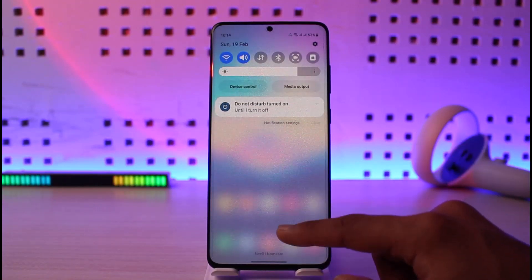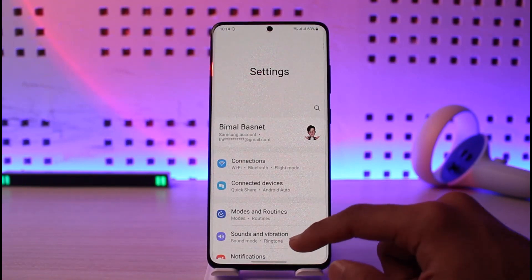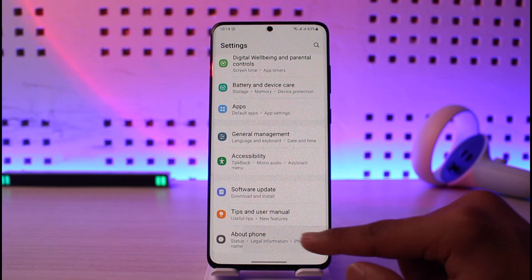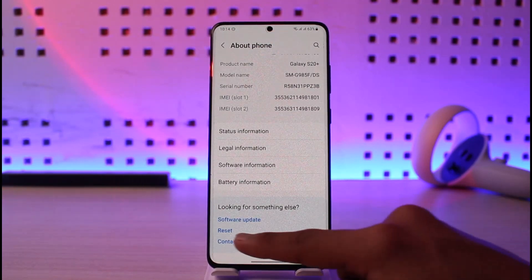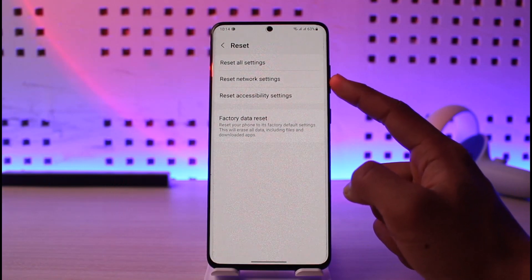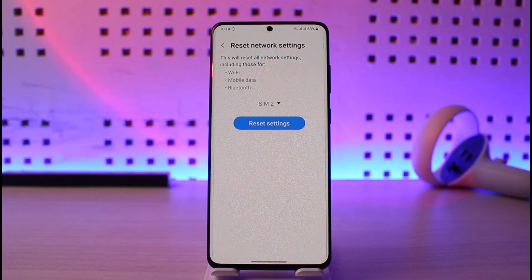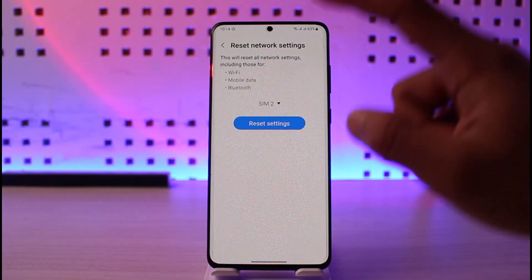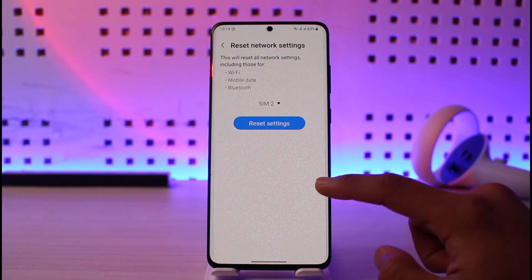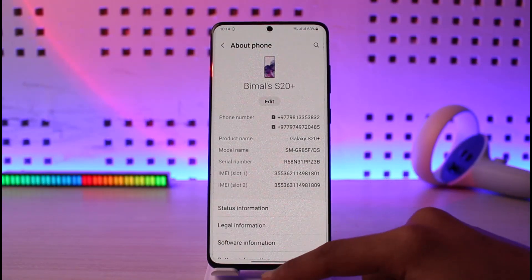To fix this, first open the Settings app, scroll down to the bottom, go to About Phone, and look for the option called Reset Network Settings. This will reset all Bluetooth, Wi-Fi, and mobile data connections back to their default state as when you first set up your phone. Tap the Reset Settings button to proceed, then reconnect to your network.